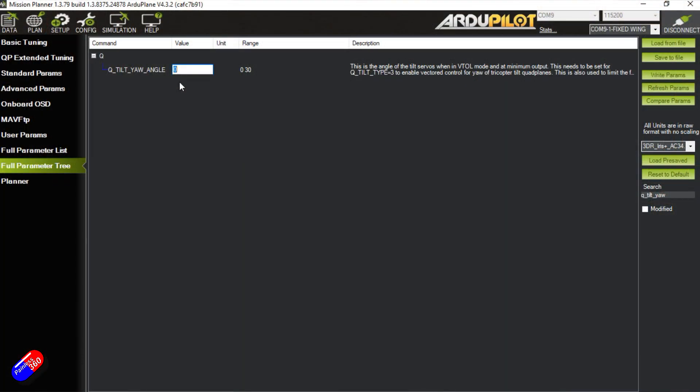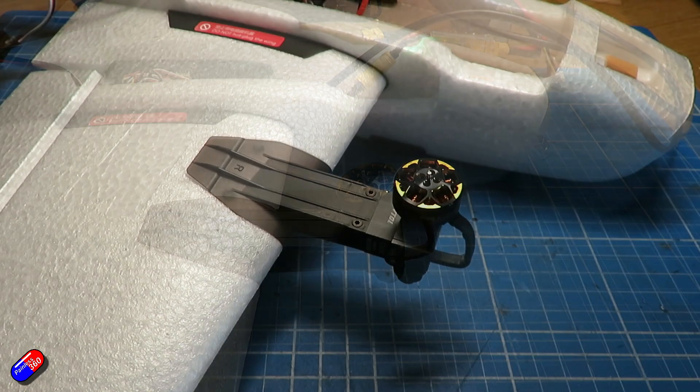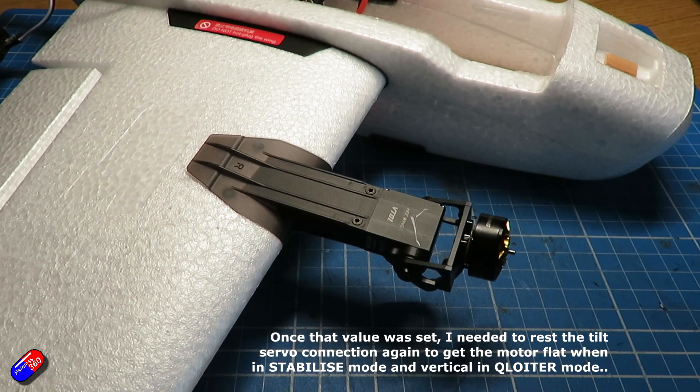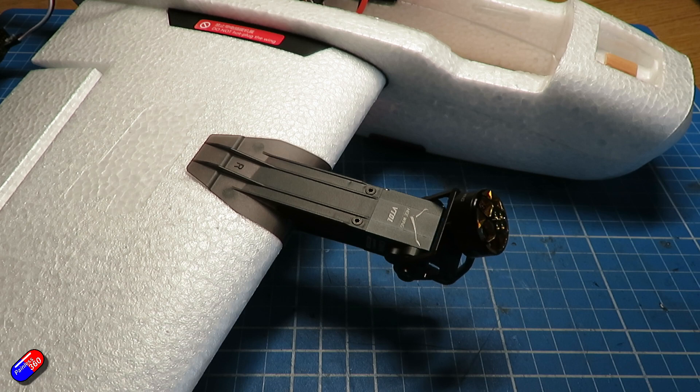The last thing to do for servos is to go into Mission Planner, go into the full parameter tree, find Q_TILT_YAW_ANGLE, and put a value in there that has the motors perfectly vertical when you go into Q Loiter mode. That's basically the offset for ArduPilot that tells it what vertical should be for the motors. Once you've done that, all of the servo setup is complete.